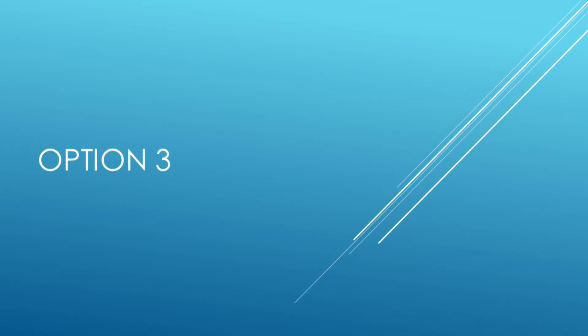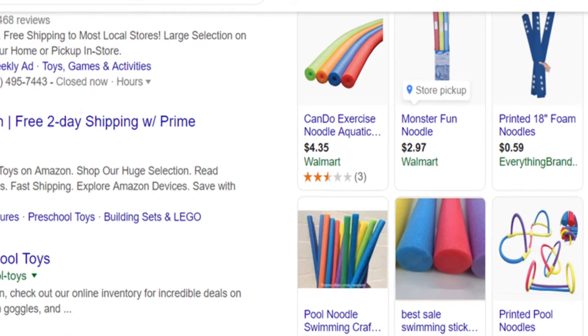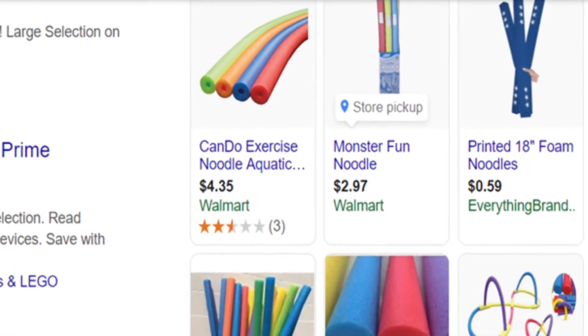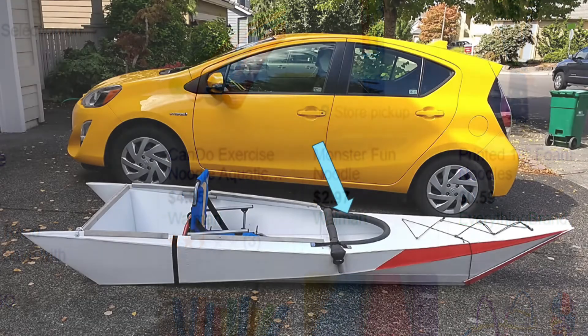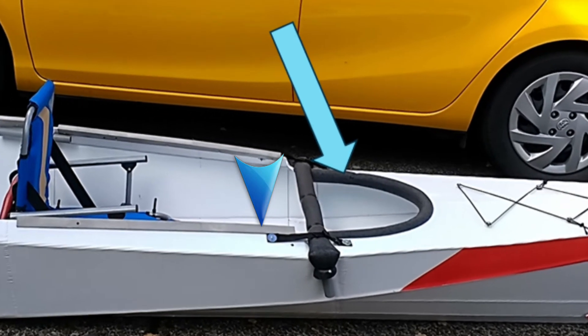You can also use foam or pool noodles to cover up the gunnel. It will also provide extra flotation to the boat. With this kayak, I use different materials and tools to cover up the edge of the gunnel.